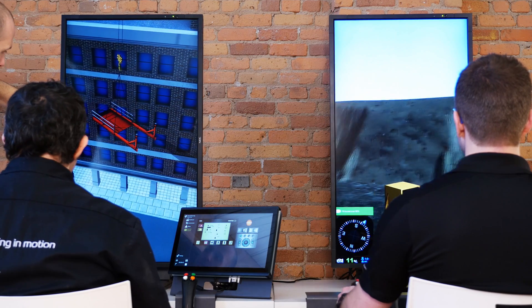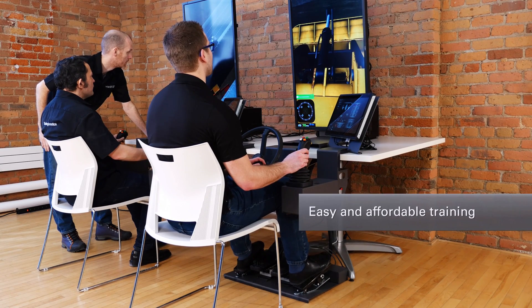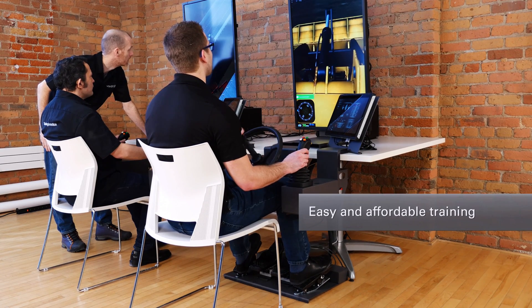The new Vortex Trainer has been designed to make it easy and affordable for training organizations to deploy CM Labs' full suite of construction equipment training modules in the classroom.